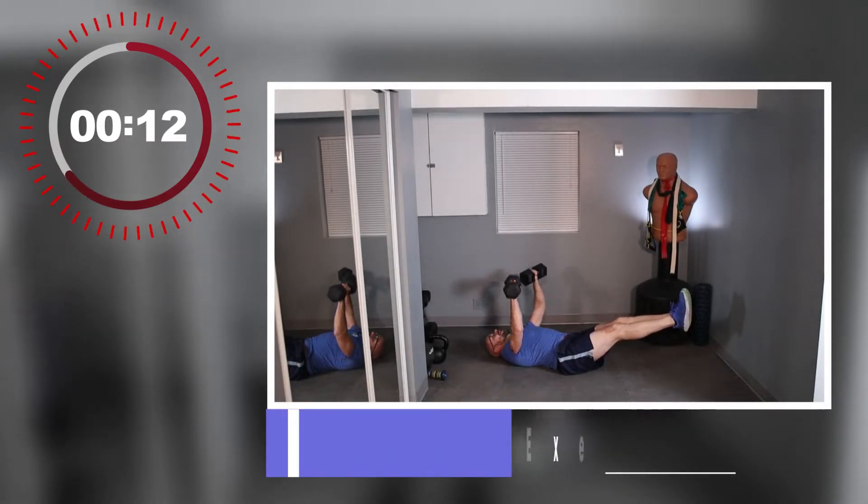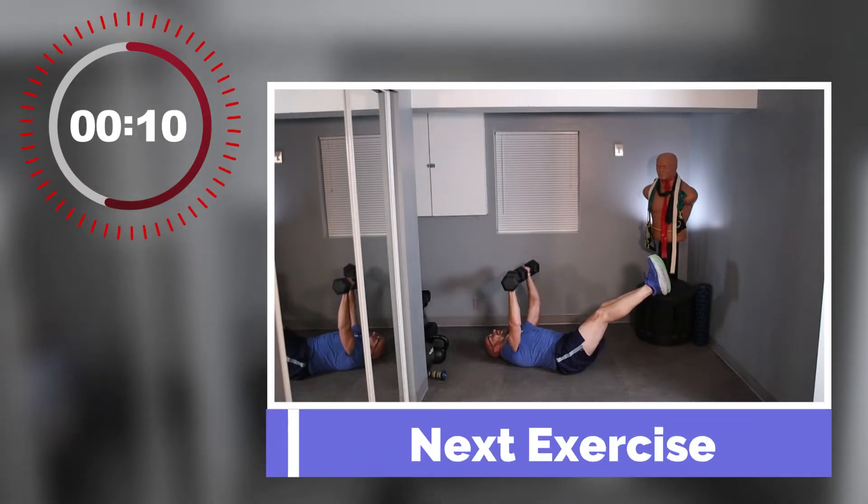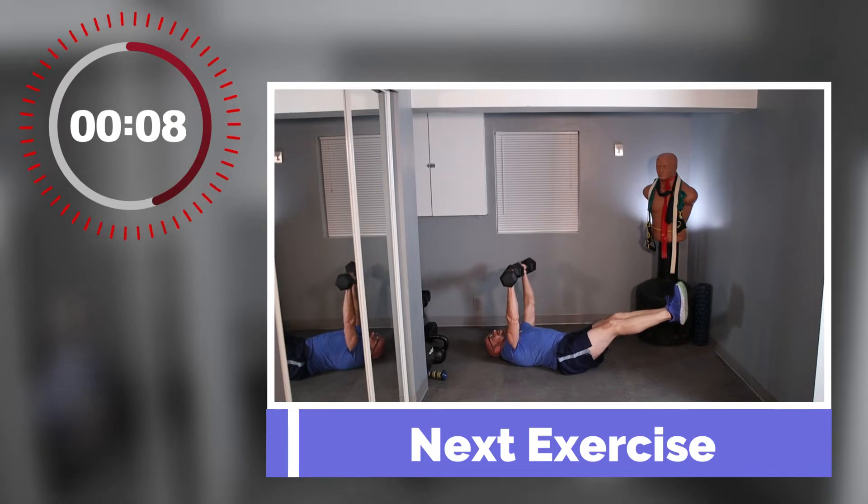Get down on the ground. We're going to do some chest presses while leaving the legs elevated up if you can. Make sure the lower back is pressed against the ground.